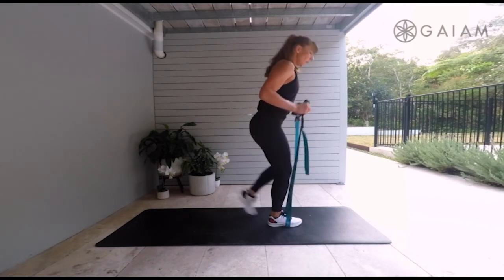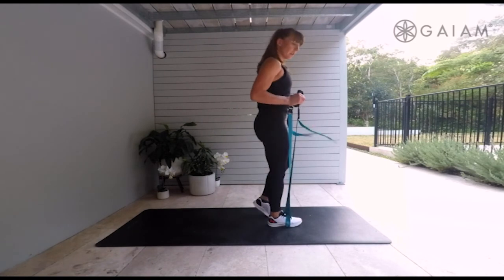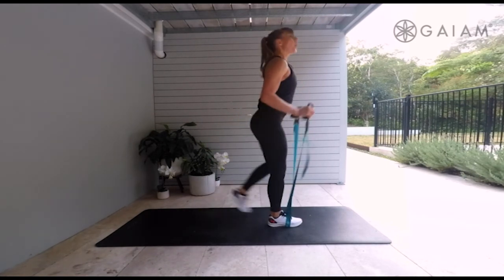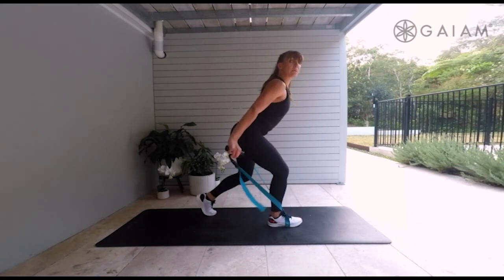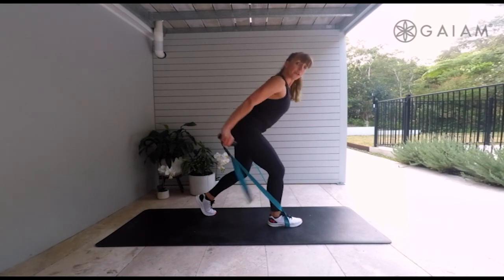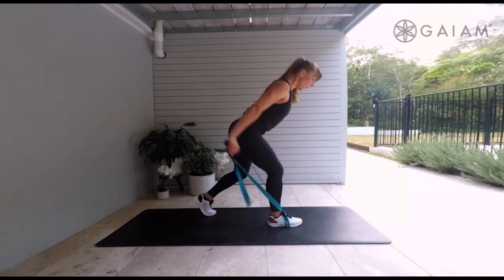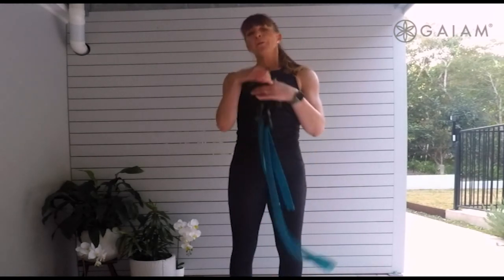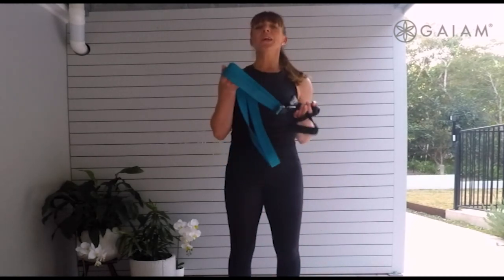We've got that step back with the lunge — step it back and extend the arms. Movement pattern together, working balance and control. Hold it back, straight arms, lift. Eight, seven, four, three, two, one. Well done! Give me a bit of a roll of those shoulders. Guys, you've done a great workout with your stretch.